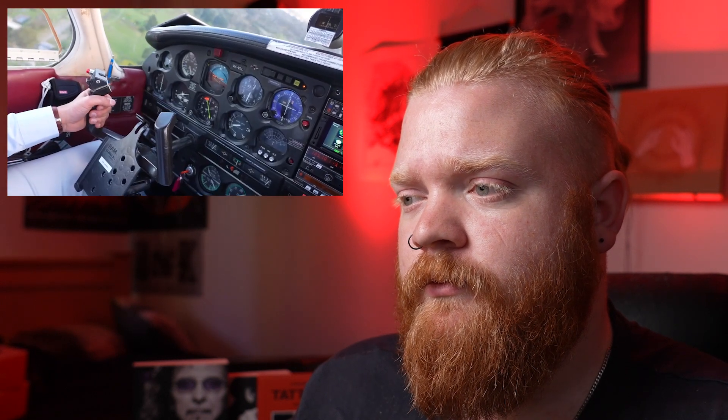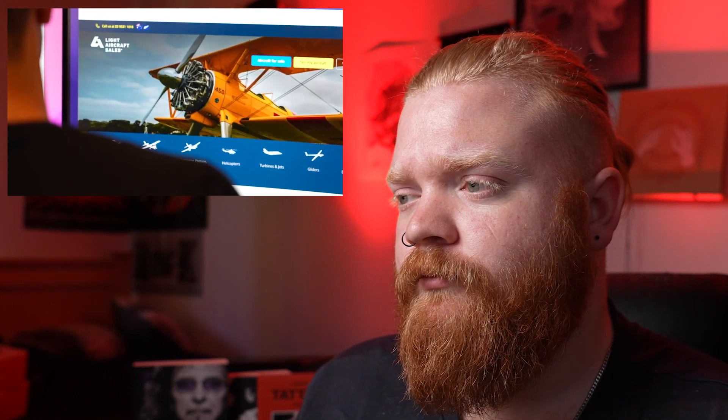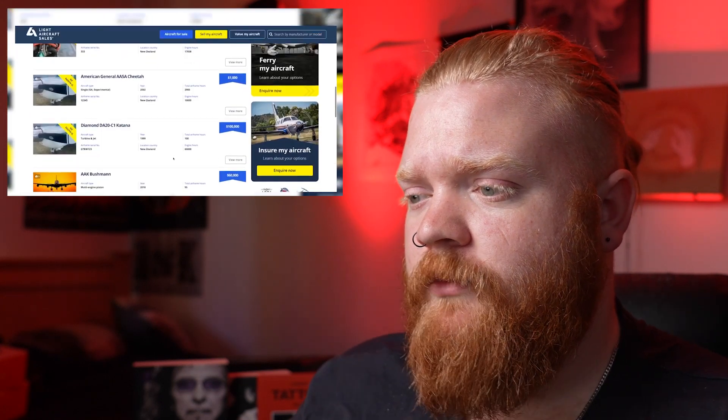All of those added factors — the infrastructure that enabled me to sell the plane easily, without stress, at a price that was more than appropriate — just made the process very simple. Selling your aircraft with confidence and buying your aircraft with transparency should be a no-brainer. That's why I created lightaircraftsales.com.au — a marketplace to help.